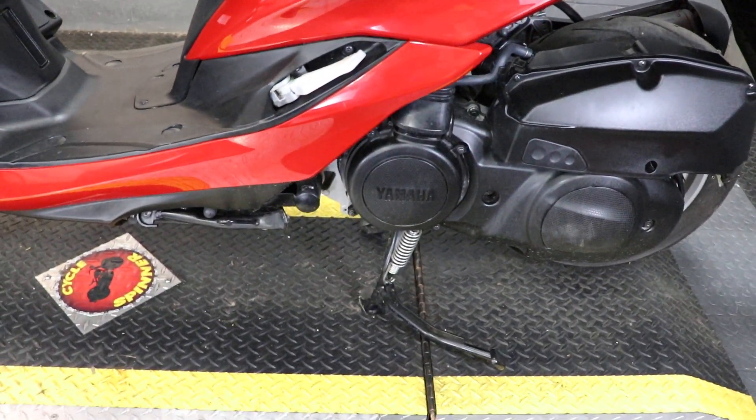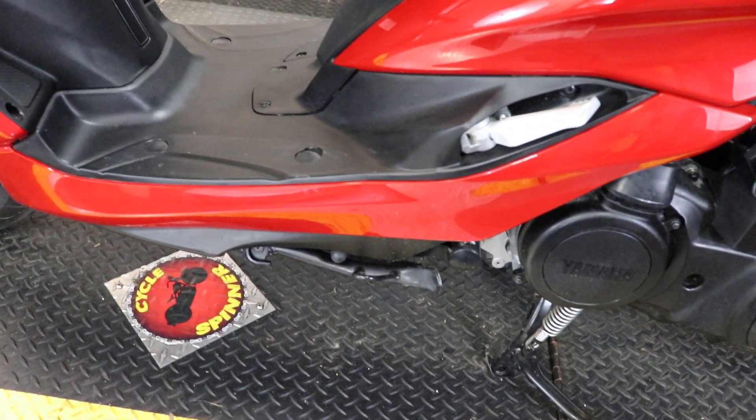Now I haven't propped it up on the center stand right now just because we're about to crank it up, but in addition to that, you also have the side stand.